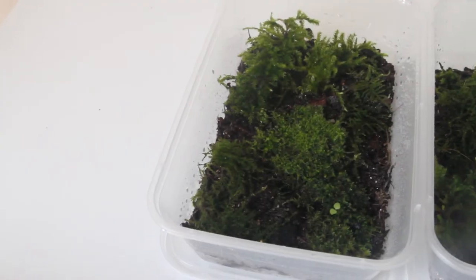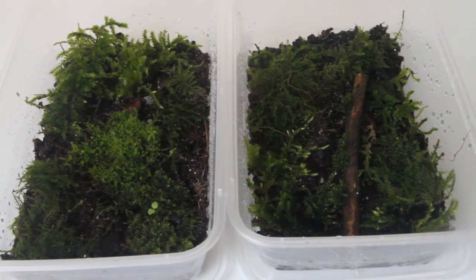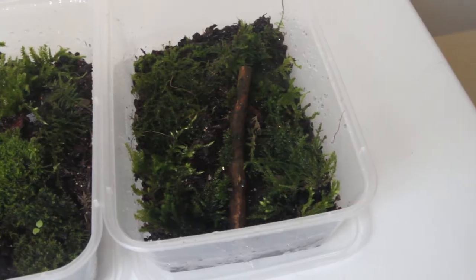Here are two boxes that I've had up for three weeks now for my nano jungle terrarium build — if you want to see that please consider subscribing. As you can see, the moss is beginning to thrive and really starting to look good. I can't wait till I can finally add it into the tank.